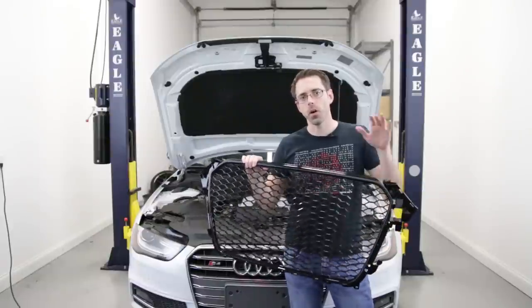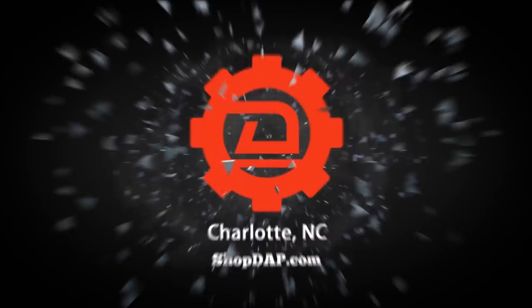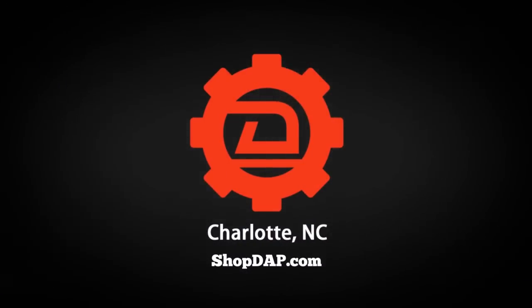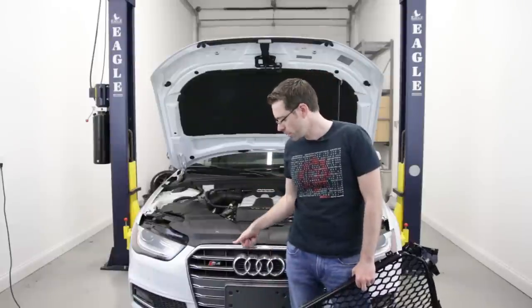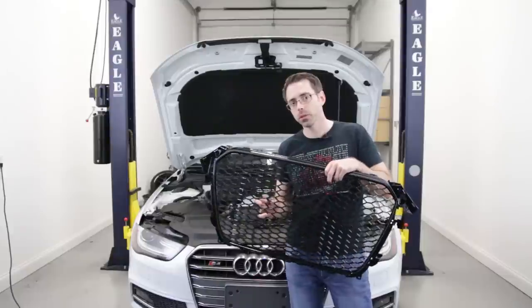Today at shopdap.com, we're swapping an RS4 style grille onto our S4. Before we get into installing this on the vehicle, we are going to be using an aftermarket grille. We will have a link to this one in the description below.